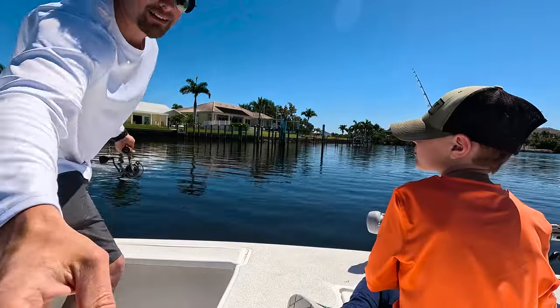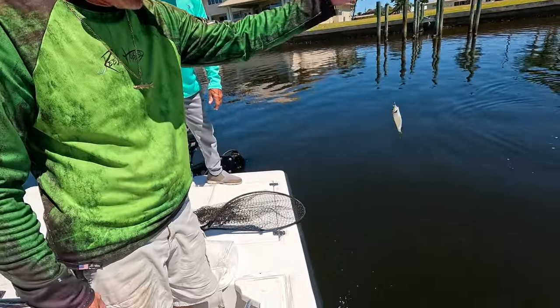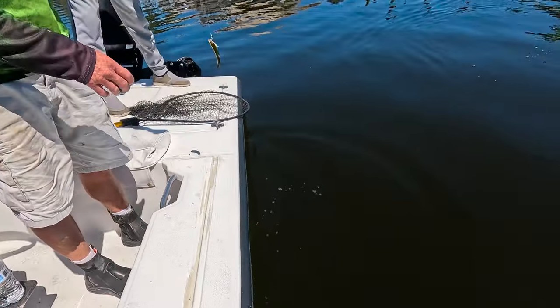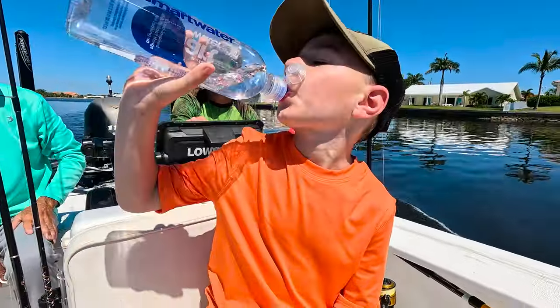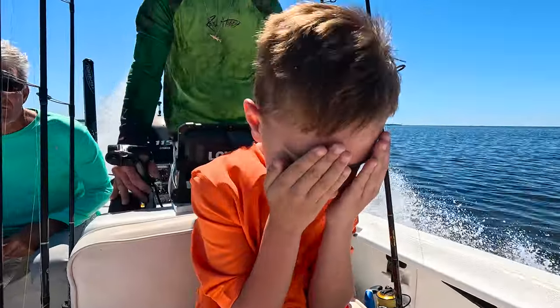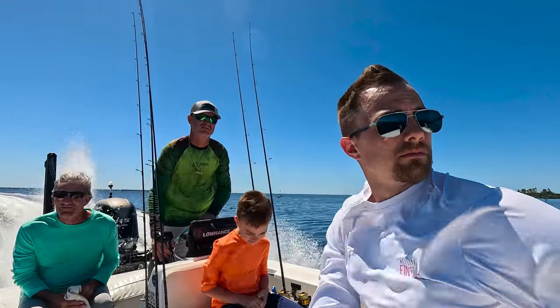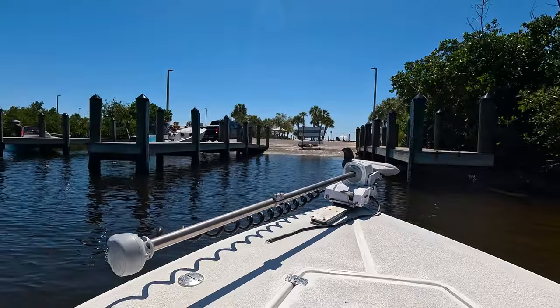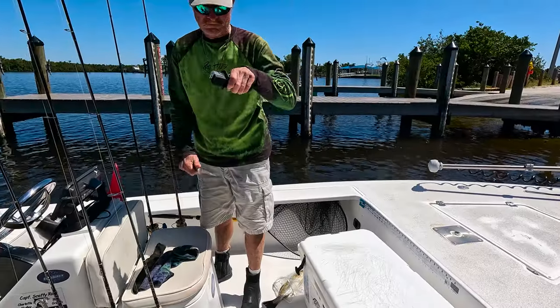We got a crab! A blue crab — a little tiny one. See the crab? Good job! You have fun bud? Yeah, good job. You caught way more than I did, and we got a crab.